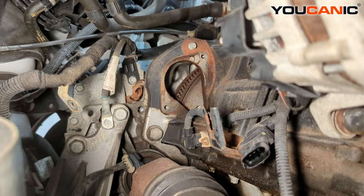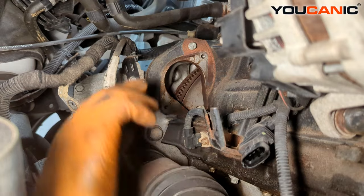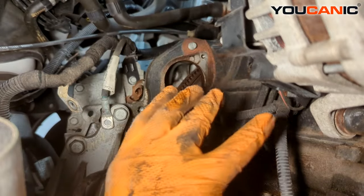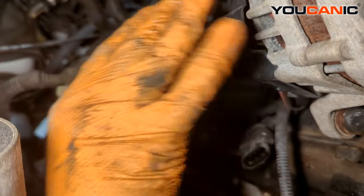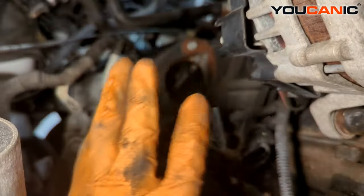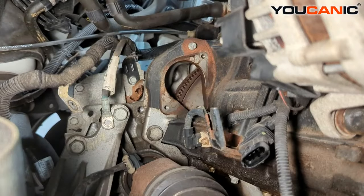More importantly, this applies to the 1.4 liter motor. If you have the four-wheel-drive version of a 1.4 liter motor, depending on the vehicle it's in, it's a lot tougher to get this out. You don't have as much space from down here because you have the transfer case. What you'll do a lot of times is take out your alternator and then you're able to take the starter out through where the alternator is.